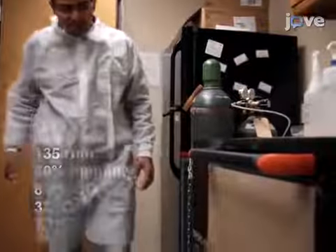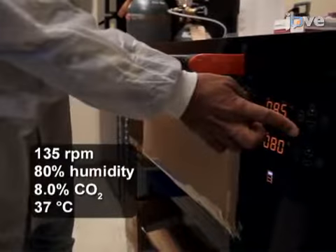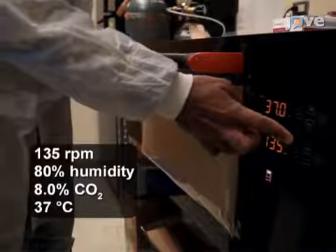The incubator shaker for cell establishment should be operated at 135 rpm, 80% humidity, 8% carbon dioxide, and 37 degrees Celsius.